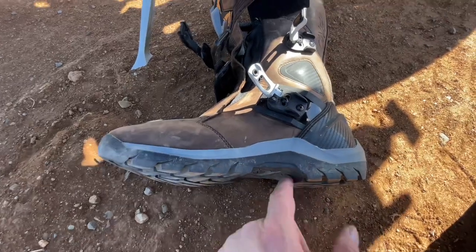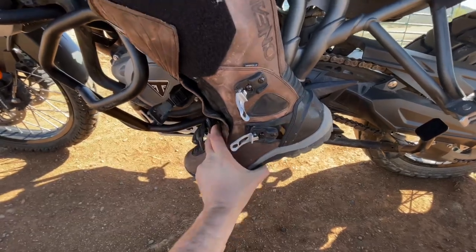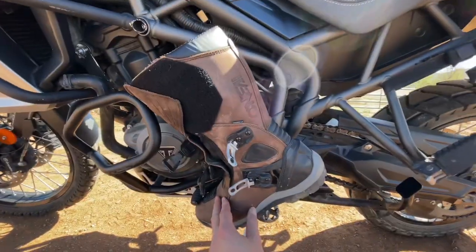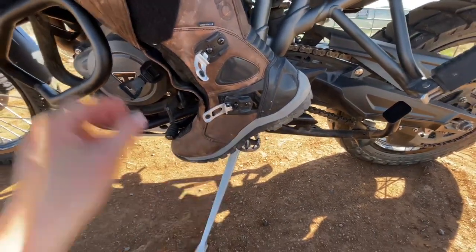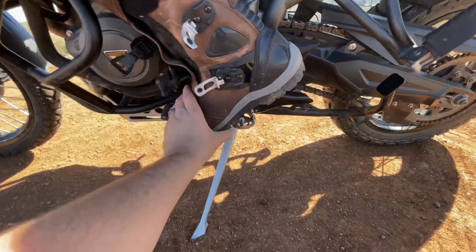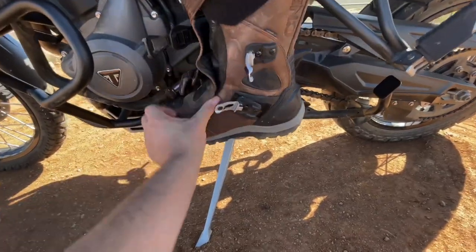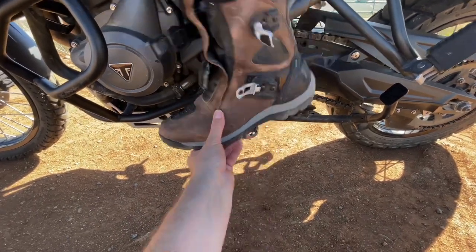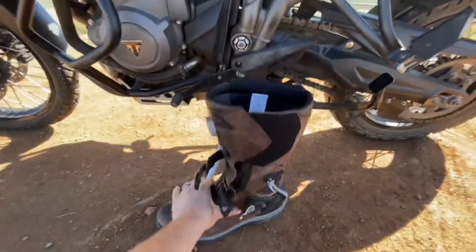They do have a really deep groove right here, and sometimes the challenge with that is getting your boot up under the shifter bar. You really have to bend — you can see the angle of that — so unless you're really flexing, you have to angle your foot down, then either slide it out and shift or just angle it more to bring it up.